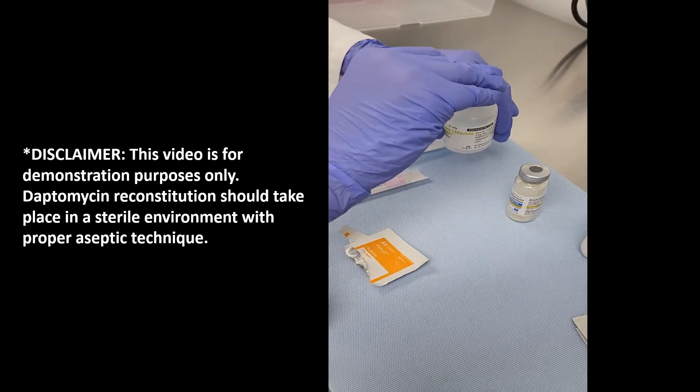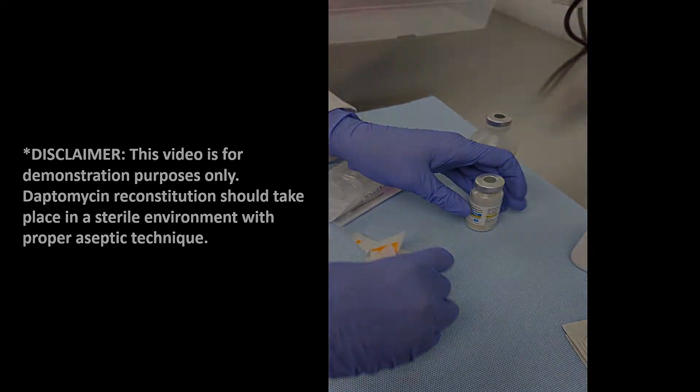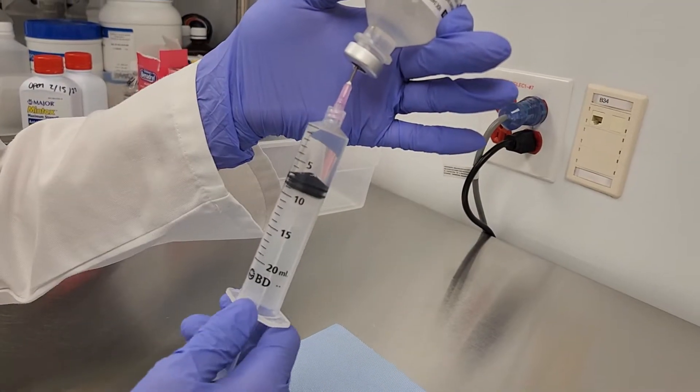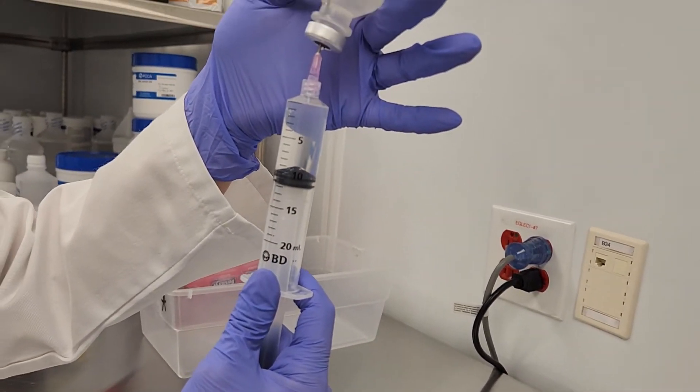Begin by wiping the rubber stops of the saline and daptomycin vials with an alcohol swab. Then draw up 10 mL of normal saline into a 20 mL syringe.